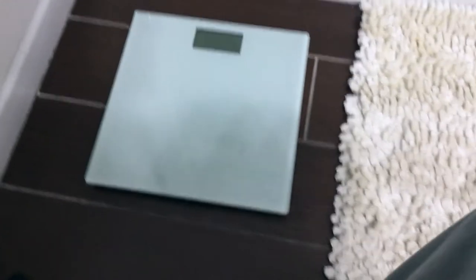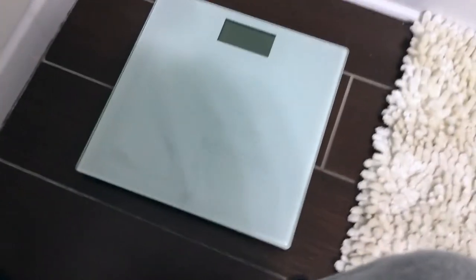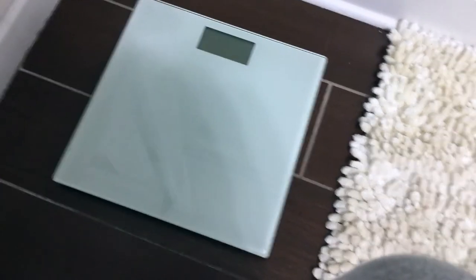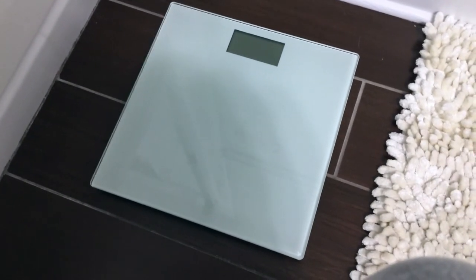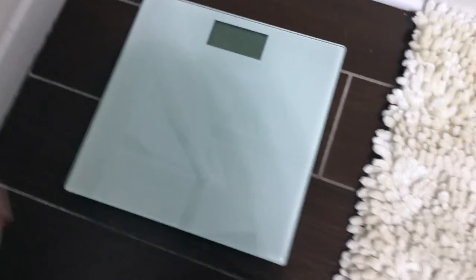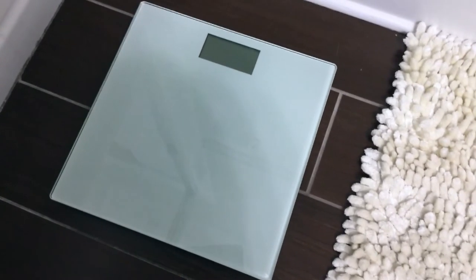It has a 400 pound weight capacity. I've never had to replace the batteries, and I'm not the only one who uses this multiple times a day — my two-year-old likes to stand on it, my husband uses it, and guests who come over always end up weighing themselves when they see the scale on the floor. Everyone is so weight-conscious these days.